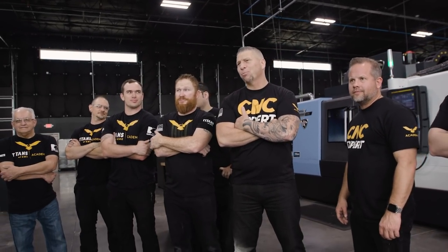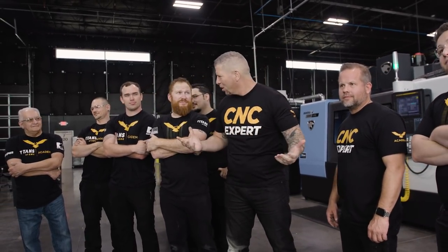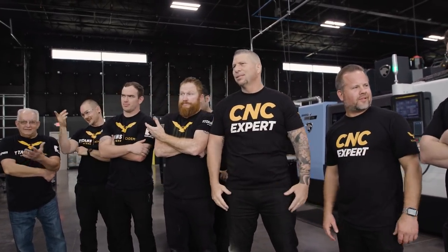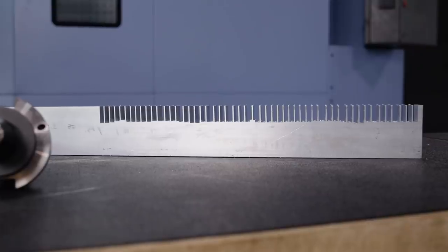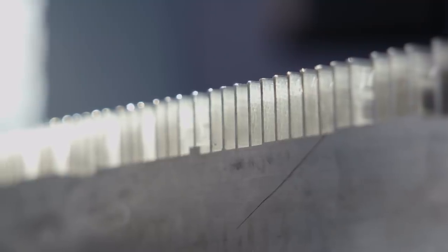Hey Barry, you taking this Christmas thing pretty serious, huh? Does this guy work anymore or what? Dude, I'm literally the only one working right now. With a little more time and tweaking I'm sure we could have got this perfect, but I'm sure you guys got the idea.